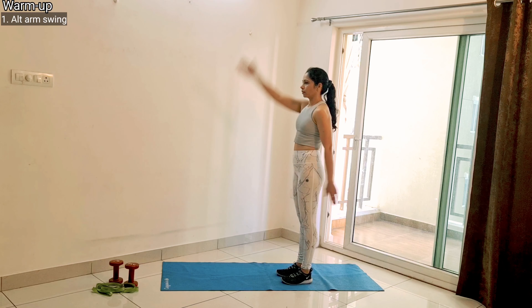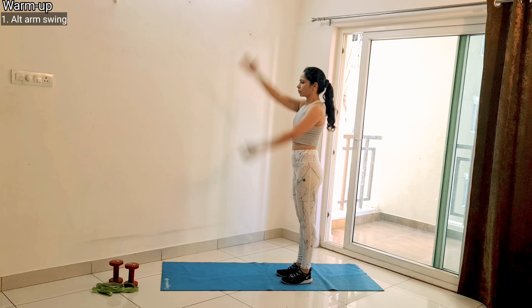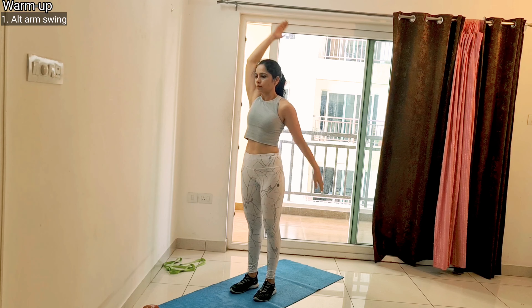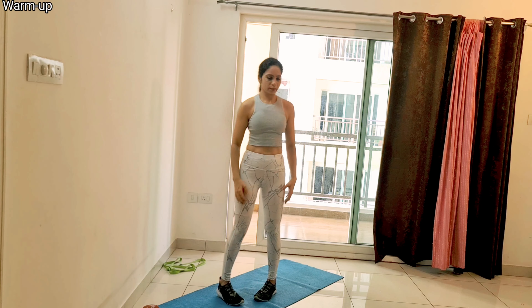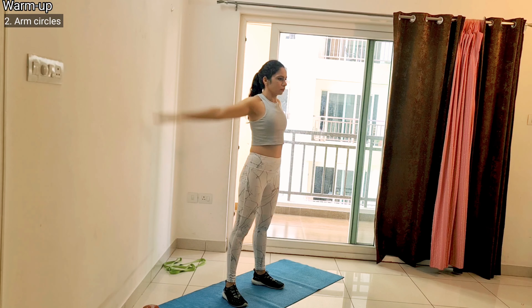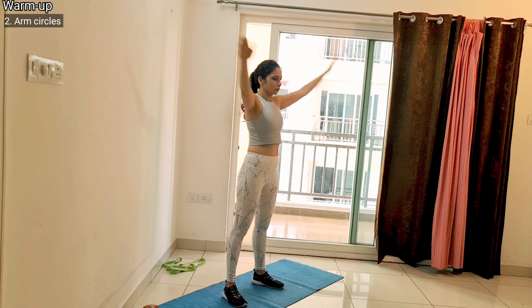The first exercise of the warm-up is alternative arm swing. For this, you have to stand with your chest out and stomach in and start swinging your arms alternatively up and down. After this, we have arm circles. For this, you have to stand with shoulder-width distance between your feet and make circles with your arm in one direction.